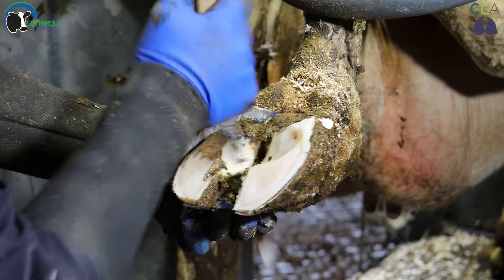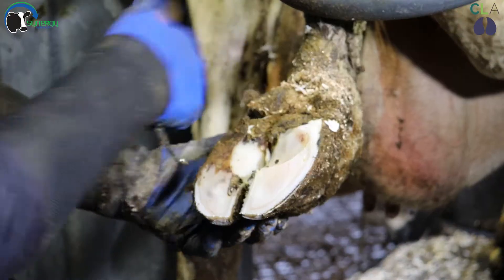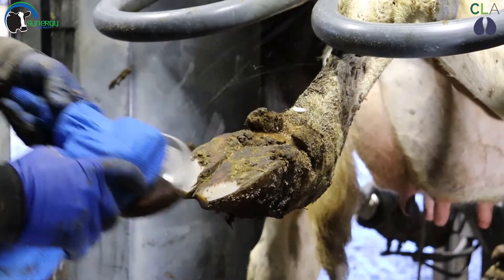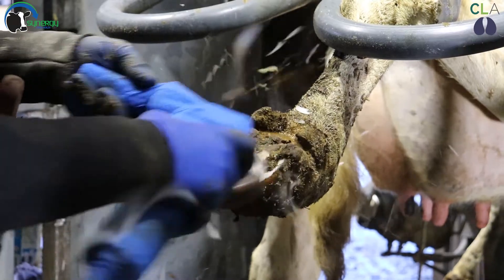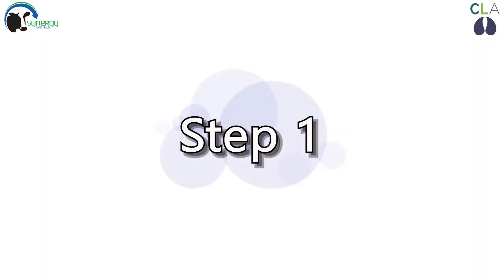Now we are ready to start foot trimming the cow following the Dutch five step method. Grinders can be and are often used for foot trimming, but should only be used by competent foot trimmers. This is the functional Dutch five step trim.